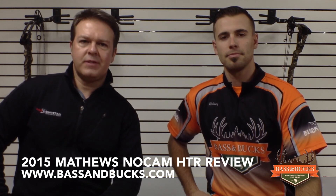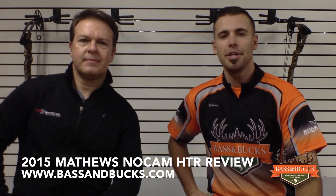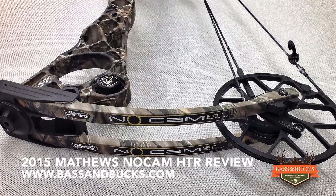Today we'll be reviewing the 2015 Mathews NoCam HTR. The HTR has an axle to axle of 32 inches, a brace height of 6 and 5 eighths inches, and a mass weight of 4.25 pounds.